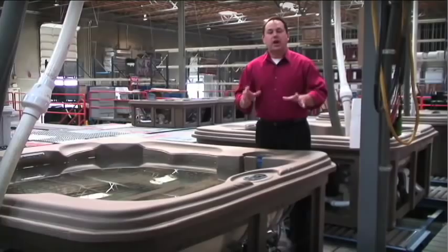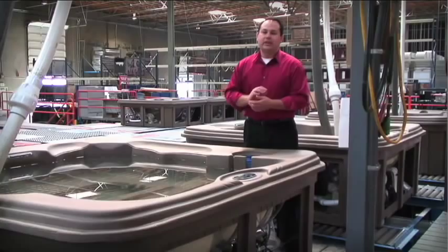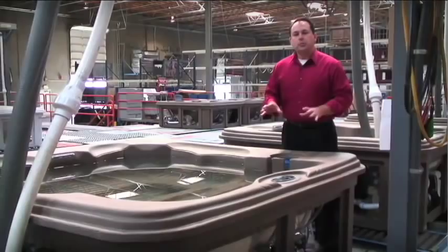Now that we've seen the spas dry in the showroom, we've come out here to our water test facility. As you can see behind us, we're water testing tons of little mold spas, brand new. Here what we want to do is show you that not only are they good looking when they're dry, but they're very functional when they're wet.